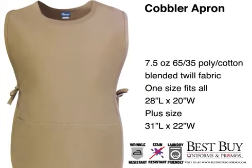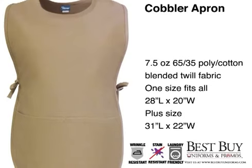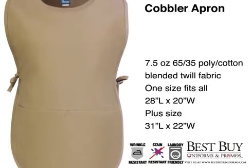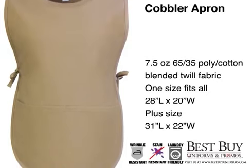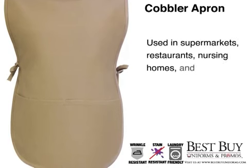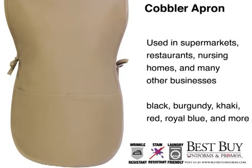The cobbler apron is made from a seven and a half ounce polyester and cotton blend, and one size fits all. The regular size measures 28 inches long and 20 inches wide. We do offer a plus-size apron which is 31 inches long and 22 inches wide. It's stylish, comfortable, and built to last. This apron can be used in supermarkets, restaurants, nursing homes, and a wide variety of other uses.